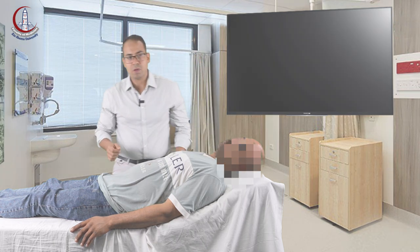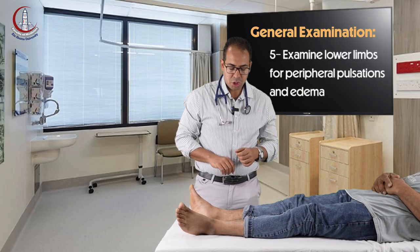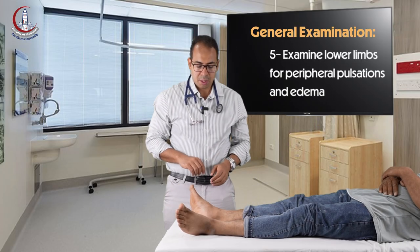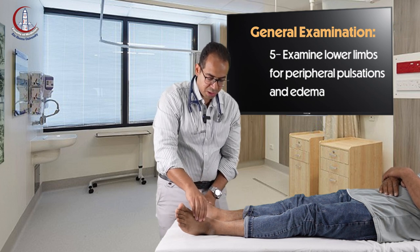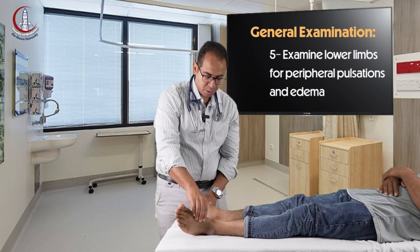After you finish checking the neck veins, you go to the lower limbs and check two findings. First, you check the peripheral pulsations. You check the dorsalis pedis pulsations, lateral to the tendon of the extensor hallucis longus. It is palpable on both sides and equal.